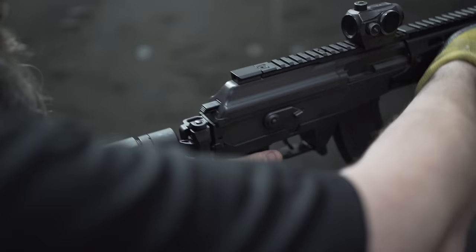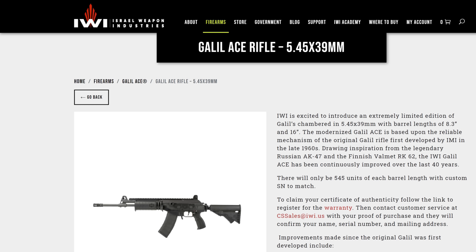IWI also says that the trigger has an updated profile. I didn't really notice it — it still has a great trigger like the Gen 1, albeit with a reset that's a little lengthy. There's also a new barrel length option: with the Gen 1 you had 8 inches or 16 inches, but now IWI is offering a 13-inch barrel. I applaud this change because there's almost no velocity drop between the rifle-length 16-inch and the 13-inch version in 7.62x39, whereas the 5.56 pistol in Gen 1 had an 8-inch barrel and 5.56 out of an 8-inch barrel is pretty much a waste of powder.